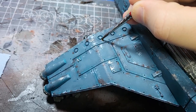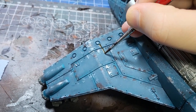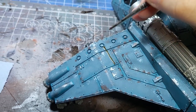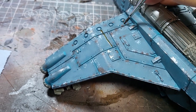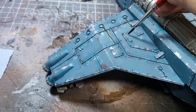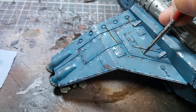I'm going to use a contrast paint for the streaks — Skeleton Horde. These streaks represent where oil, fumes, and things that can liquify on the aircraft have done so, and with the speed of the aircraft been dragged backwards. So I'm going to add this in some key areas all over the wings. Don't go too far, otherwise you'll cover up a lot of your work, but you can go pretty intense with this.